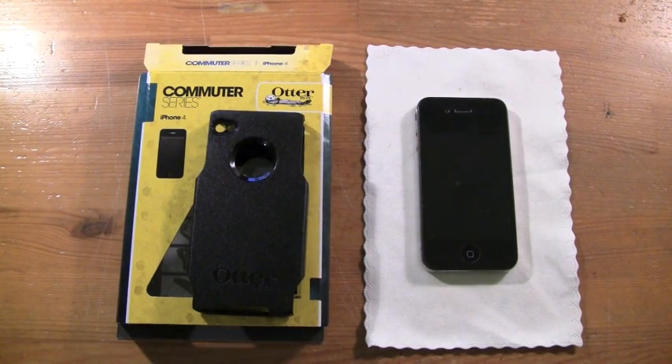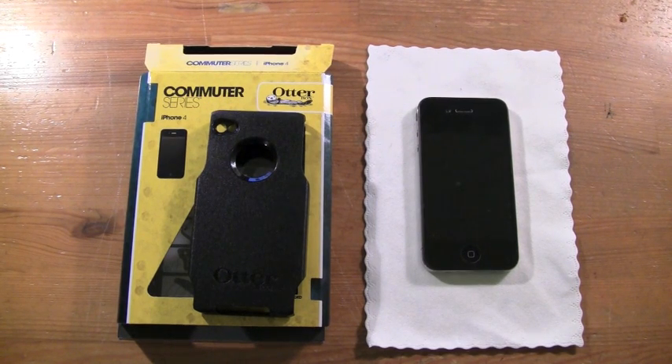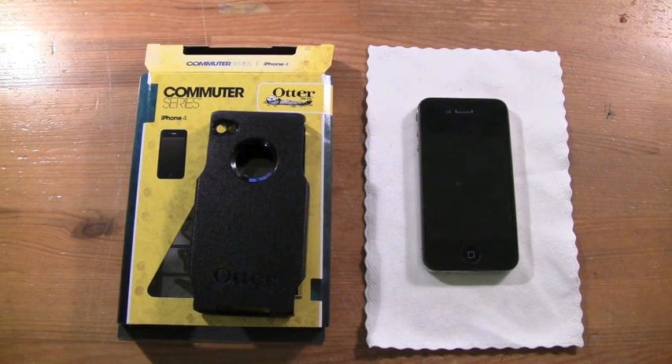Hey guys, what is going on? I have a review on the Commuter Case Series for the iPhone 4 from OtterBox. This is a long-overdue, procrastinator review.